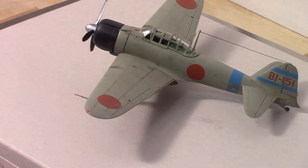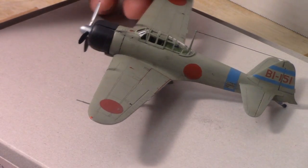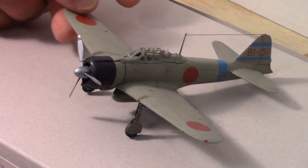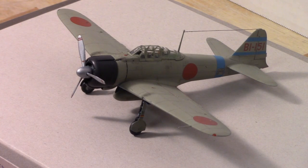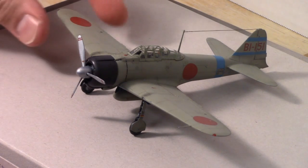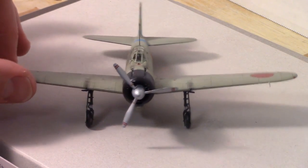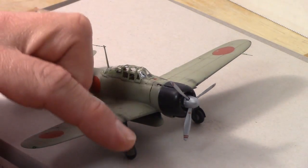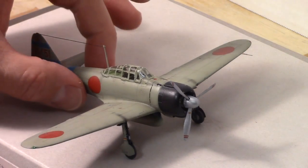The model is painted in Tamiya gray-green. The markings are for the Pearl Harbor strike units. I weathered it with a wash made of oil paints and used some pastel chalks to add the gun smoke.